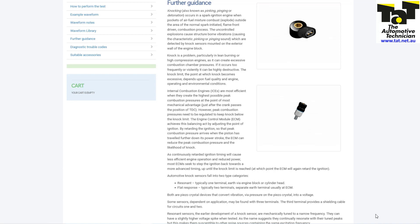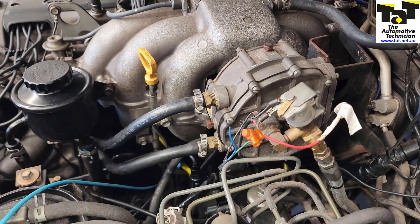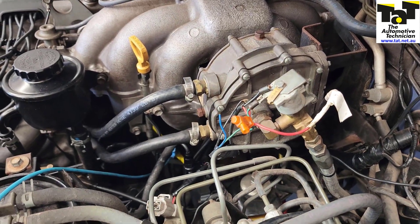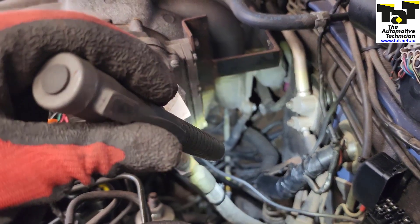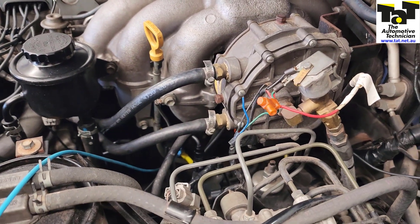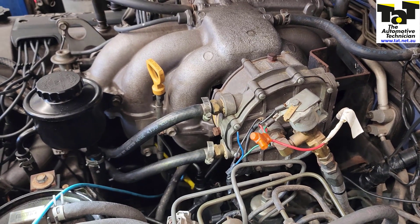This vehicle only has one wire on each sensor, and what we're going to do is connect the oscilloscope up to both wires directly at the sensors. It's quite difficult on this one — ideally you want to back probe the terminals, but we just connect it to the wires themselves. We just want to see if we're getting a signal from the knock sensor or if it's not working at all.